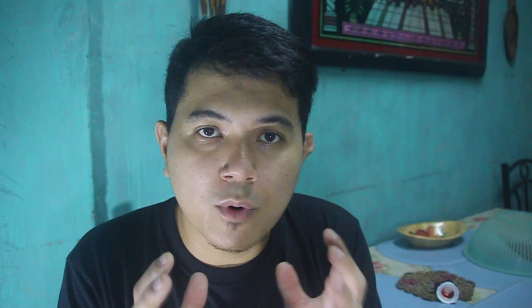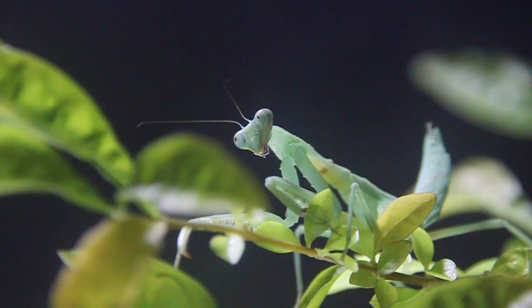The second sign that your mantis is about to molt is kinda connected to the first one. Because the mantis would stop eating, they would also do a lot of idle time — they would just stand still and not move, because they are preparing for the molting episode. When they are molting, it's very crucial that they do not move, especially during the first few minutes or hours of the molting stage. Because if they move or drop, their exoskeleton would be deformed or in an abnormal state. So sign two: they do a lot of idle time or they stand still.